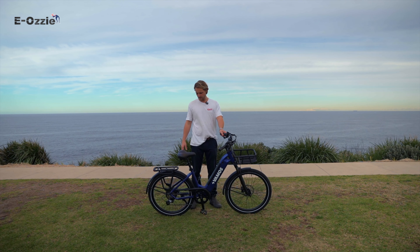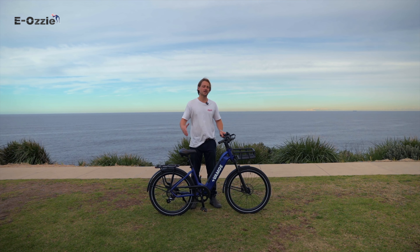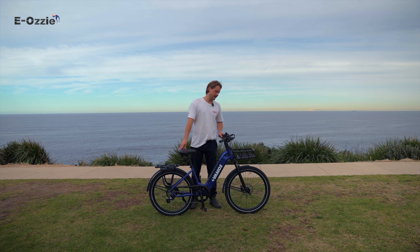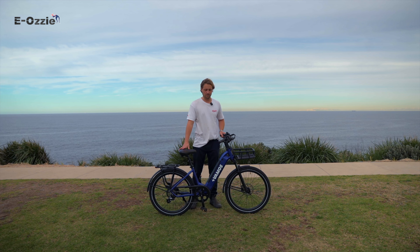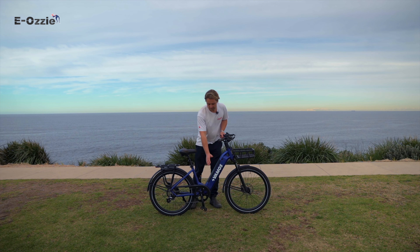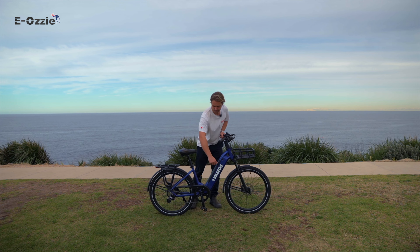The El Rapido is an awesome little bike to whip around, and it doesn't have the bulkiness of the Amigo. So it's super fun — highly recommend trying it out. You can still carry quite a fair bit of gear on the front and the back as well. The El Rapido comes in blue and red, and that battery there is a Samsung cell that's also detachable.